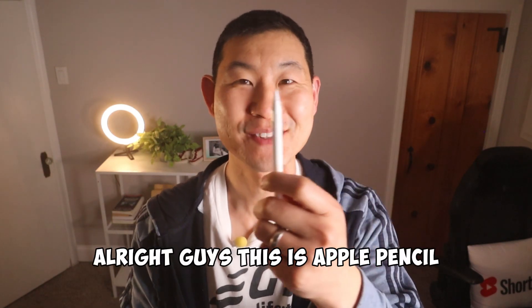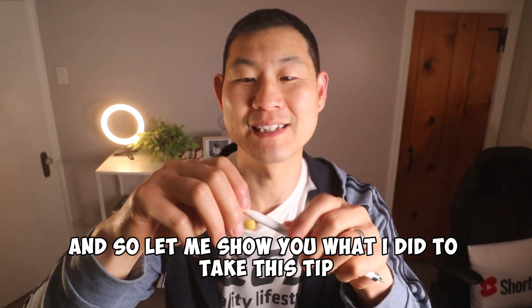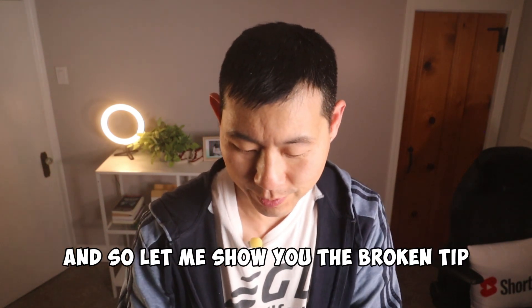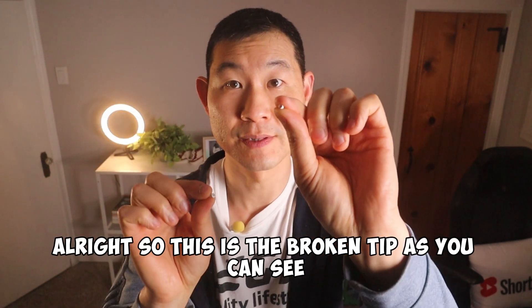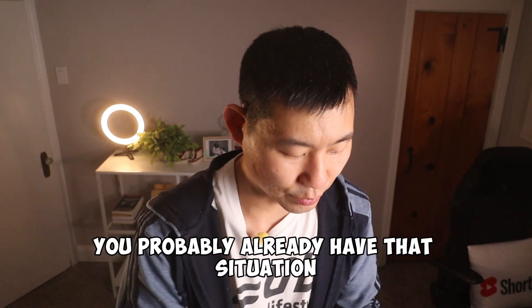This is an Apple Pencil and this tip was broken. I had to take it off, so let me show you what I did. Here's the broken tip — and this is the end piece that was stuck inside the pencil tip right here. You probably already have that situation.